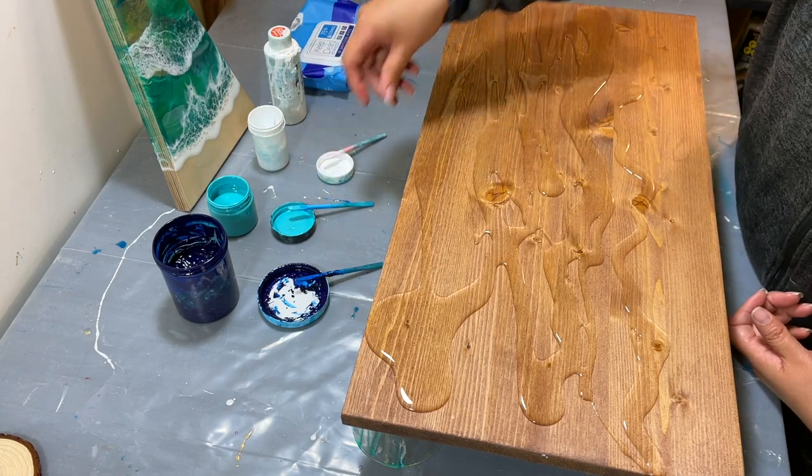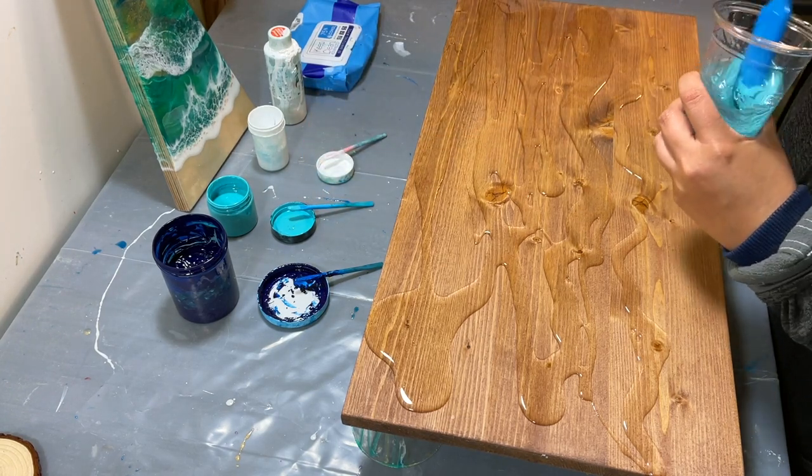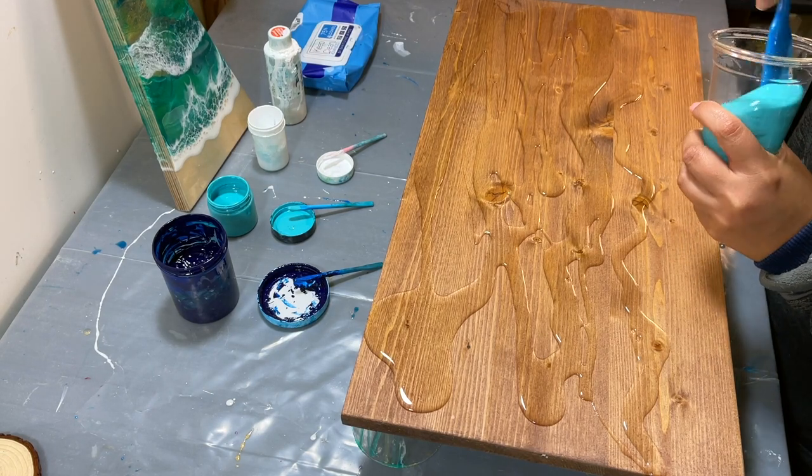It's a beautiful color — a super bright, vibrant turquoise. It's like a Tiffany blue.